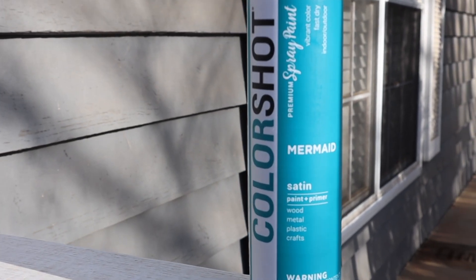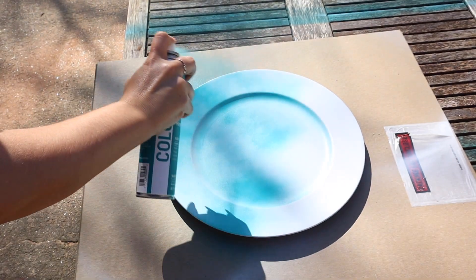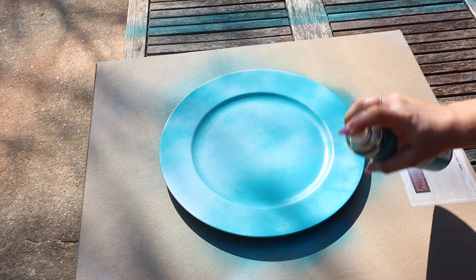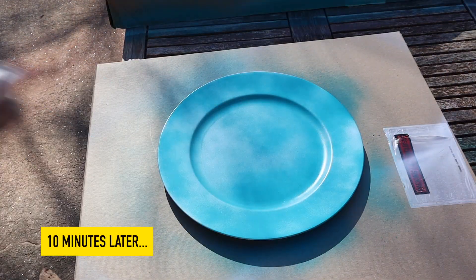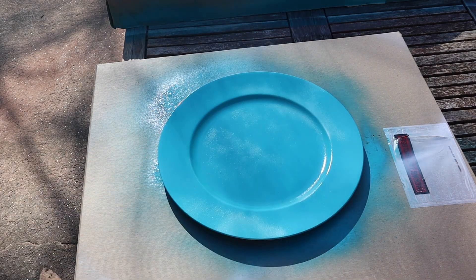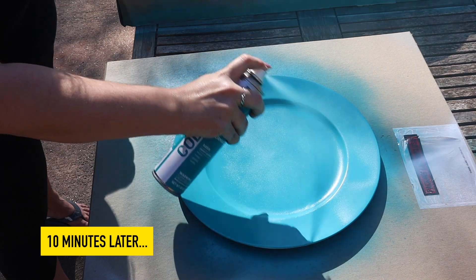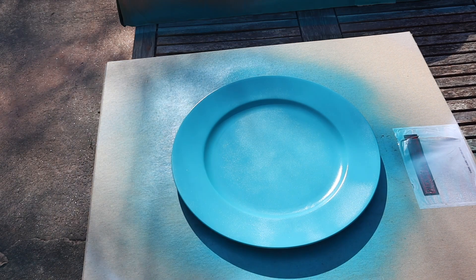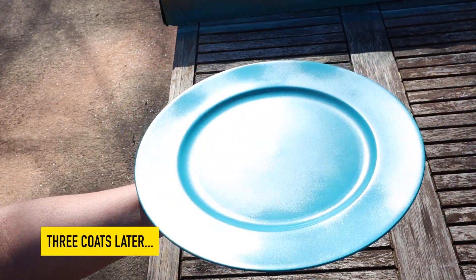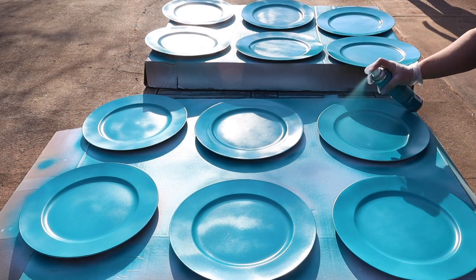Now we're going to pull out the same branding — ColorShot Mermaid Satin paint and primer. It does have primer in itself, but you really did need that white primer base because dedicated primer just makes things stick better. We don't trust paint-plus-primer; we always do a dedicated primer layer. We're going to do about three layers, still with that same dusting effect. For the second and third layers we use longer sweeping motions, coming at it from various angles to make sure the color gets into all the crevices and dips. Ten minutes between layers, and this is how it looked after the paint layer.